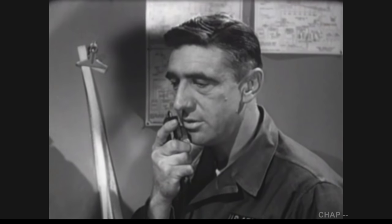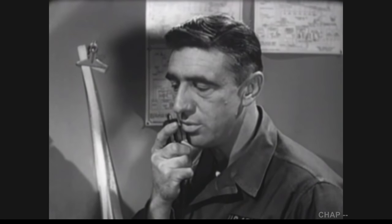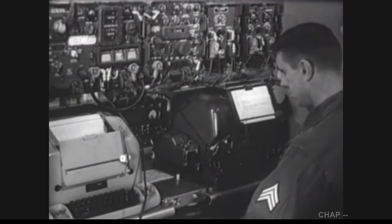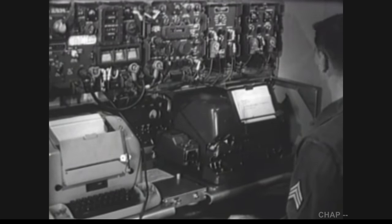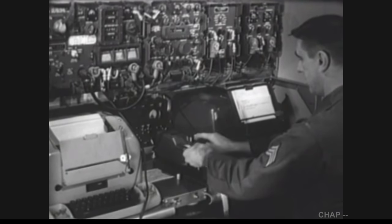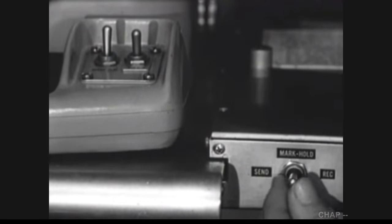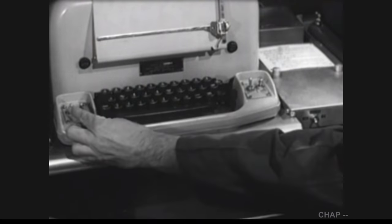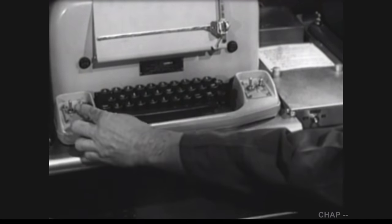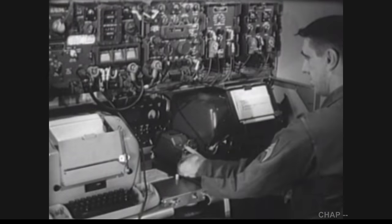Alpha Bravo 3: This is Alpha Alpha 8. I have a radio teletype message for you. Over. The operator inserts a pre-cut tape into the transmitter distributor. He then places the send-mark-hold-receive switch in the send position, makes the necessary switching arrangements on his page printer, and sends the teletypewriter message.